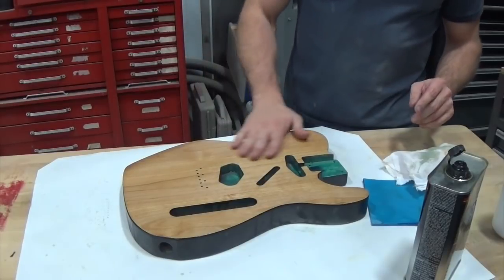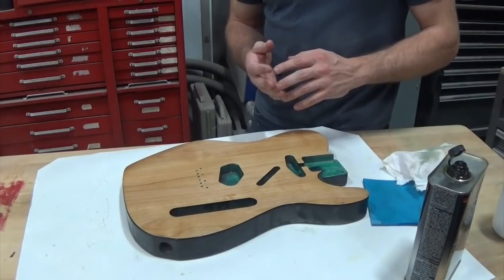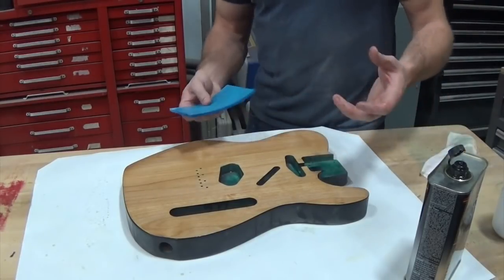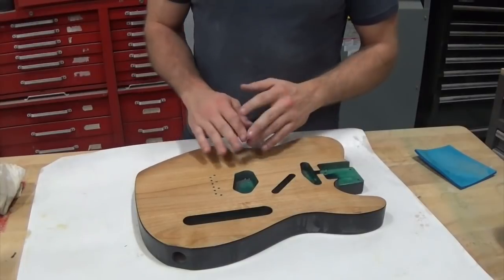I'm going to do one more coat like that and then we can move on to wiping on the poly the normal way. I'm going to do the exact same thing again and we'll come back for the next step.